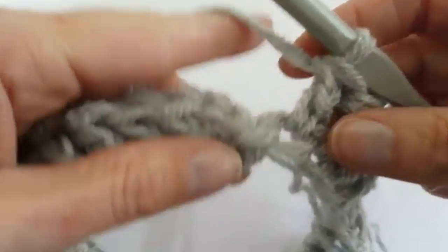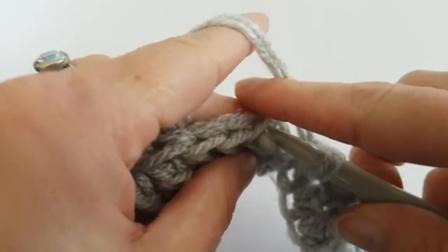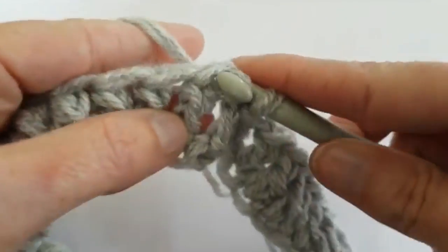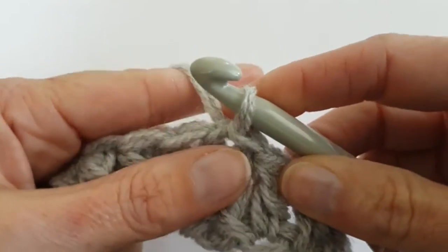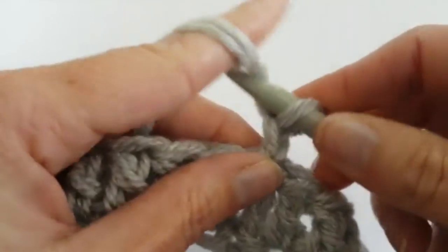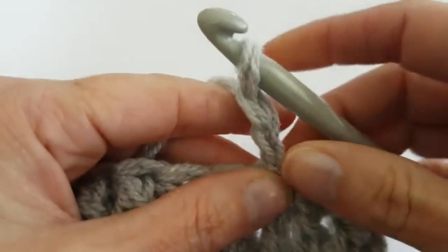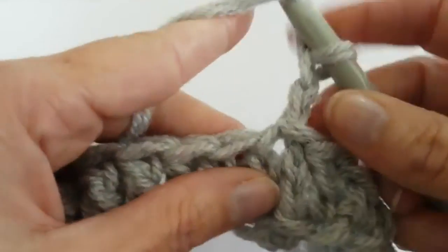I'm at the end of row 1 and I will slip stitch to the first stitch. And now I will chain 2 - 1 and 2. And make a double crochet back post in the first stitch.